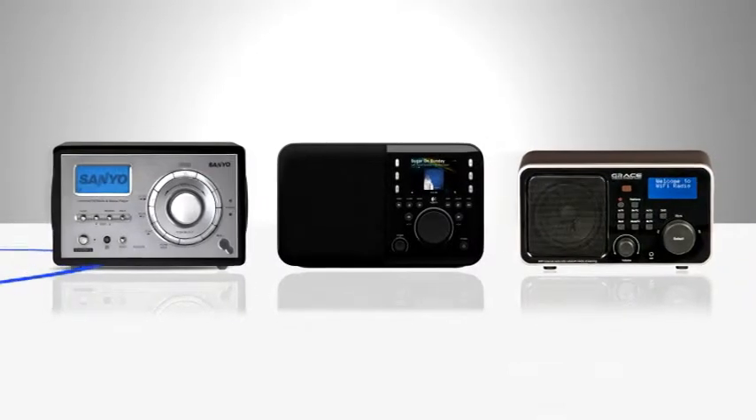We did three videos to give you examples of the gear you'll need. This one is about Wi-Fi radios. That's right, they don't pick up land-based radio stations, although some can.